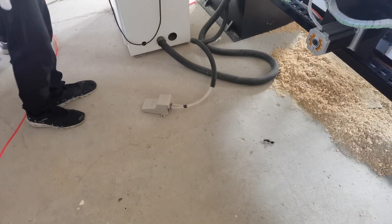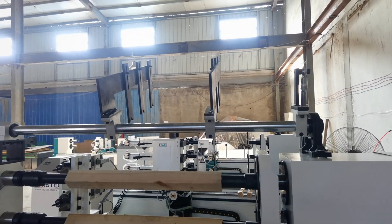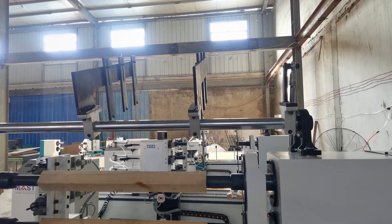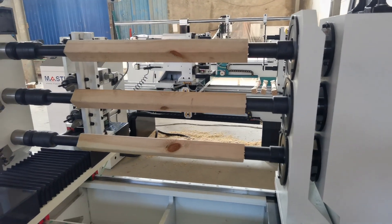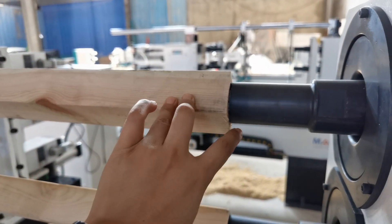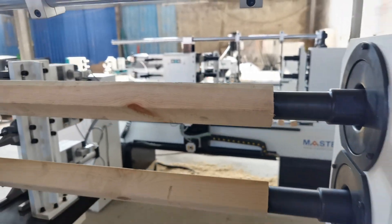This is a loading assistance device. You can use this assistance device to load the material easily, because the material central point must be corresponding with the clamp central point.